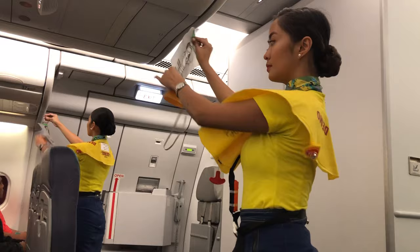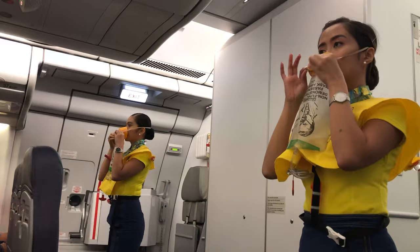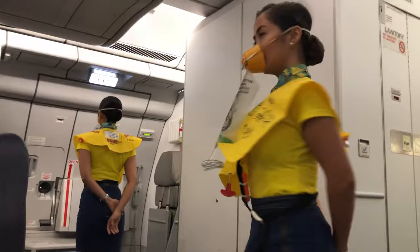Immediately grab the mask and pull it towards you. Put it over your nose and mouth. Pull elastic band sideways for a snug fit and breathe normally. Put your own mask first before assisting others. Keep it on until you are advised to remove it.